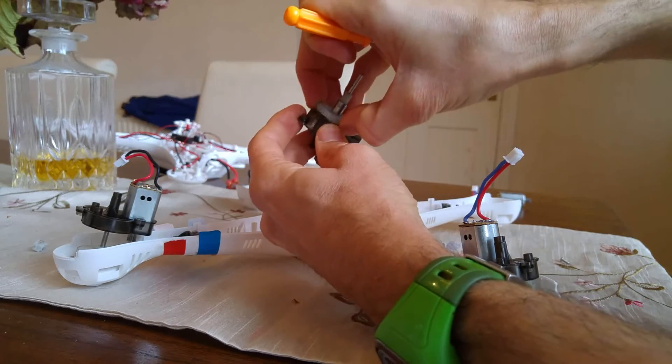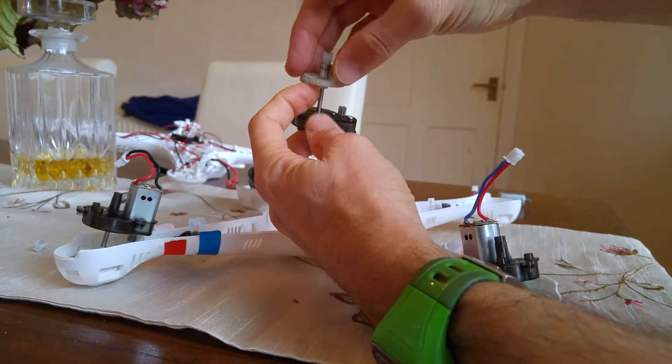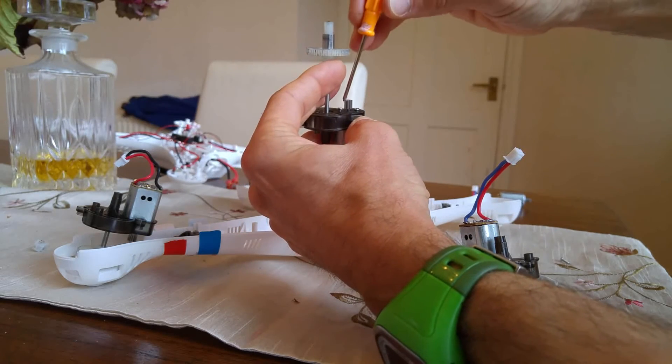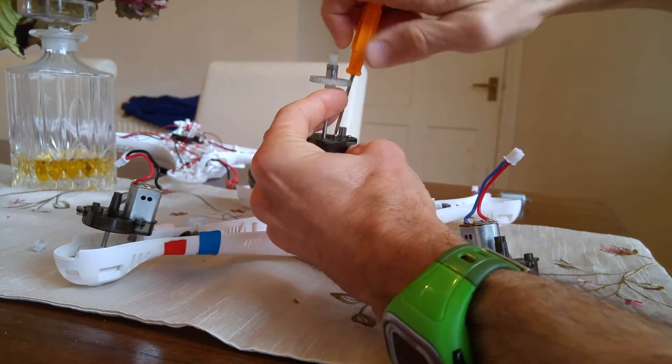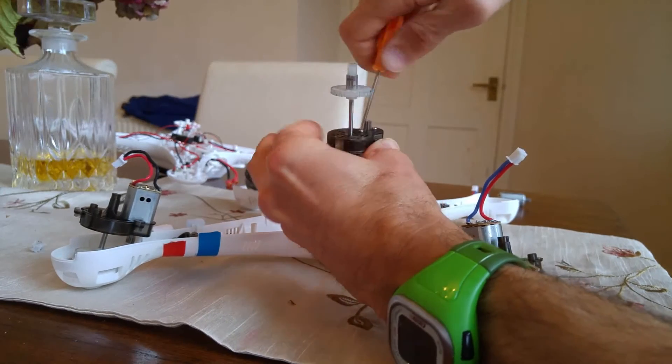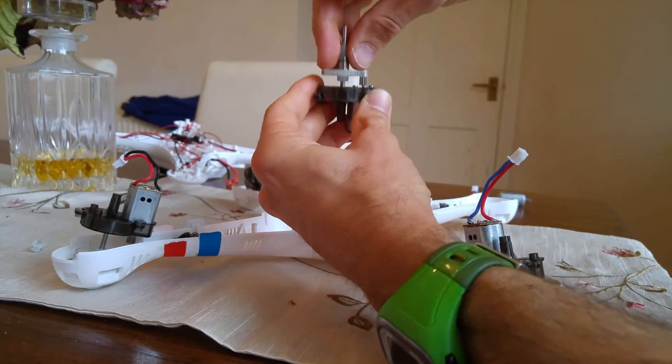Or you could actually move the cog out of the way completely if it's getting a bit hard to get to the screw. And you could do it like that. There are a few ways around it, but that's it.